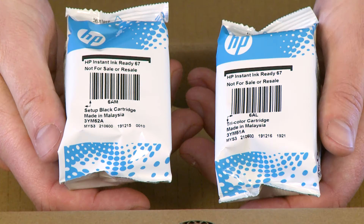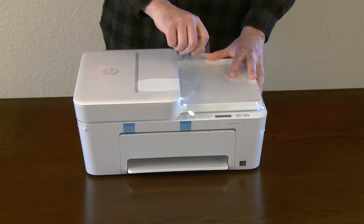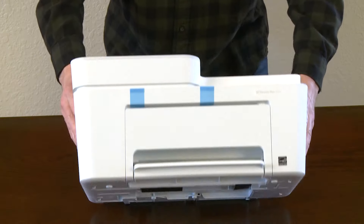These cartridges are designed to initialize the printer and must be used during the hardware setup. Set the box on its side and remove the printer from the box. Remove the plastic from around the printer. Remove the blue tape from the back and bottom of the printer.